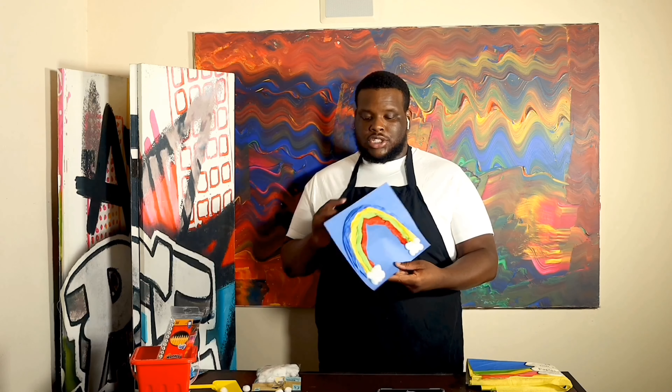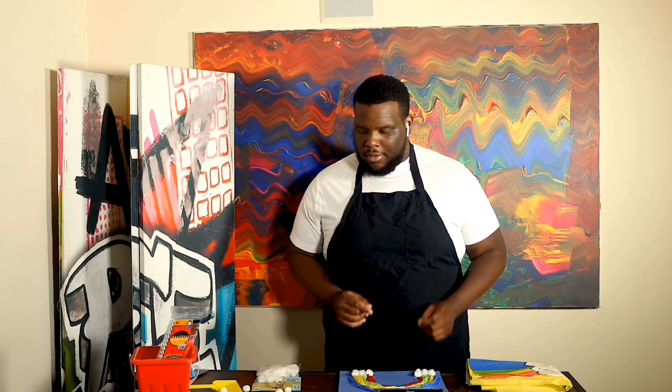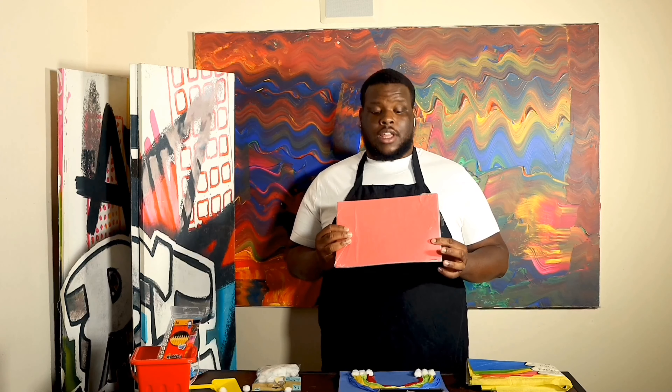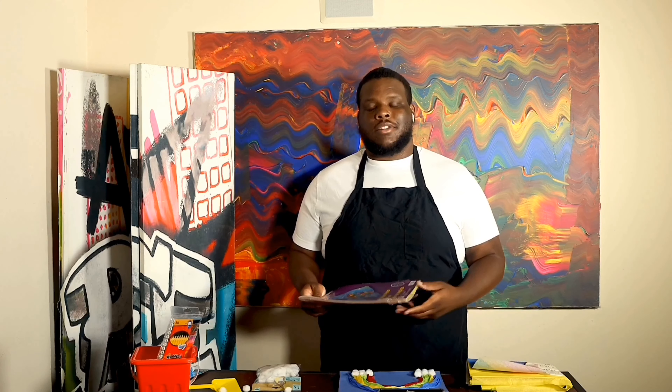I'm about to show you how to make an art rainbow. Just like you and me, every color is unique, and it's necessary to make a rainbow. Let me tell you all the utensils you'll need to create this project. One of the first things you'll need is construction paper, preferably black or blue, so your colors can really pop off the page.